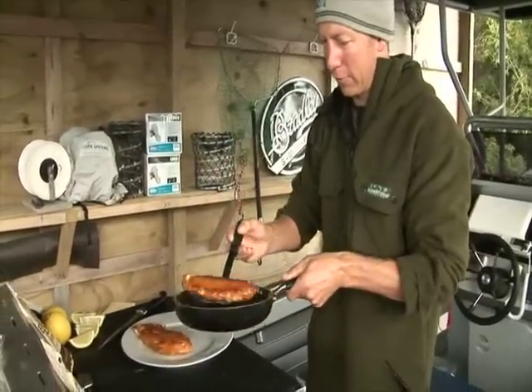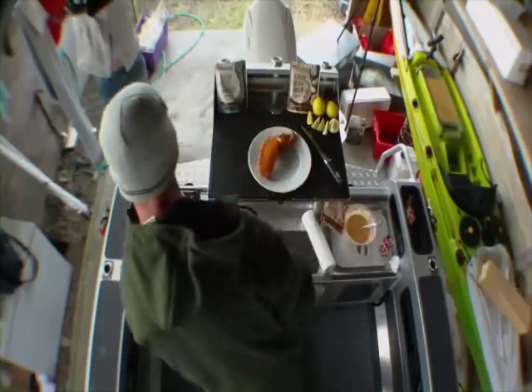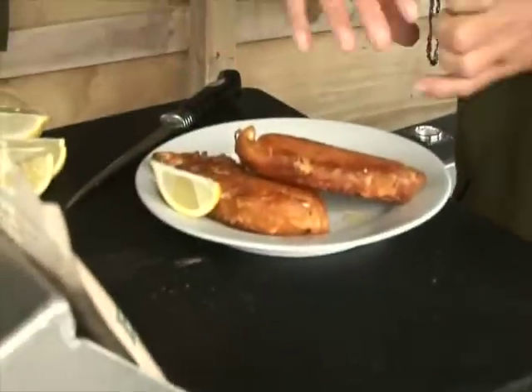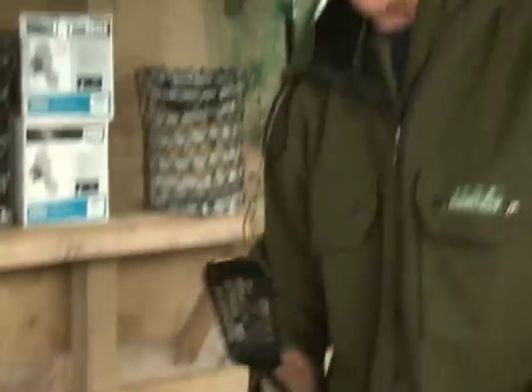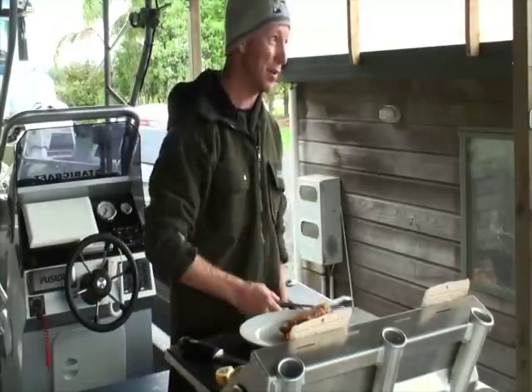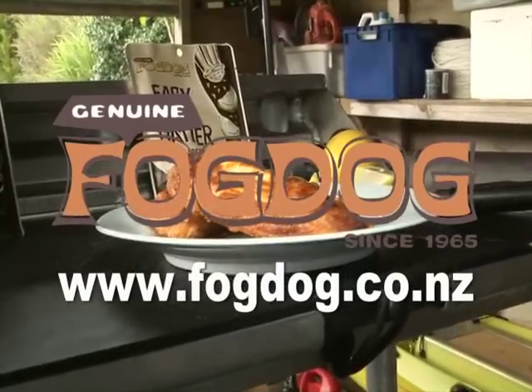You've got to have a crispy batter on your fresh fish. Bung it on the plate — bit of trevally, bit of snapper. All it needs now is a bit of lemon garnish, a big pile of potato chips, and some tomato sauce. And there is the freshest, crispest, tastiest battered fish that you'll get. Fog Dog Beer Batter — I actually want to eat that right now.